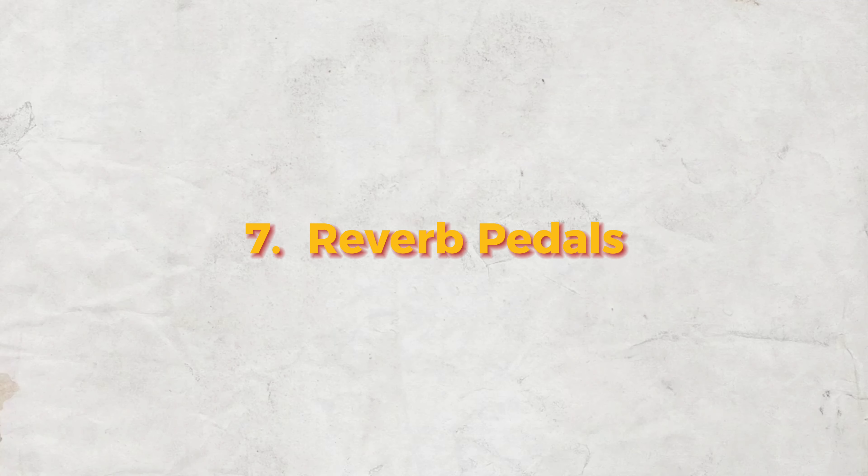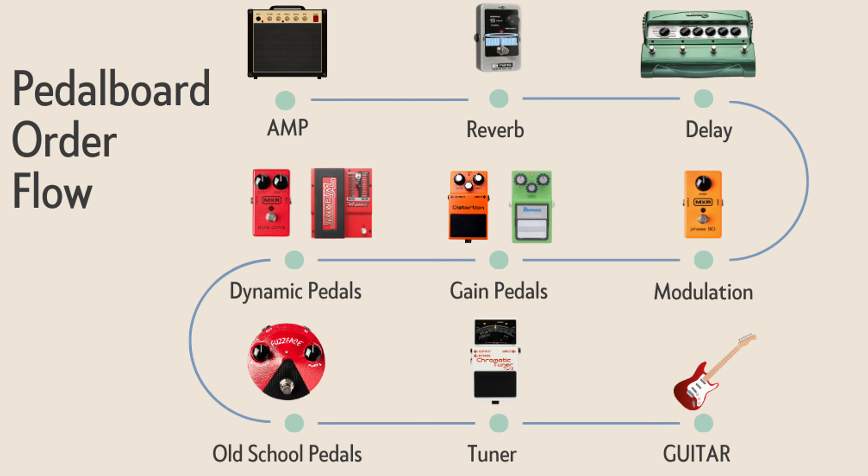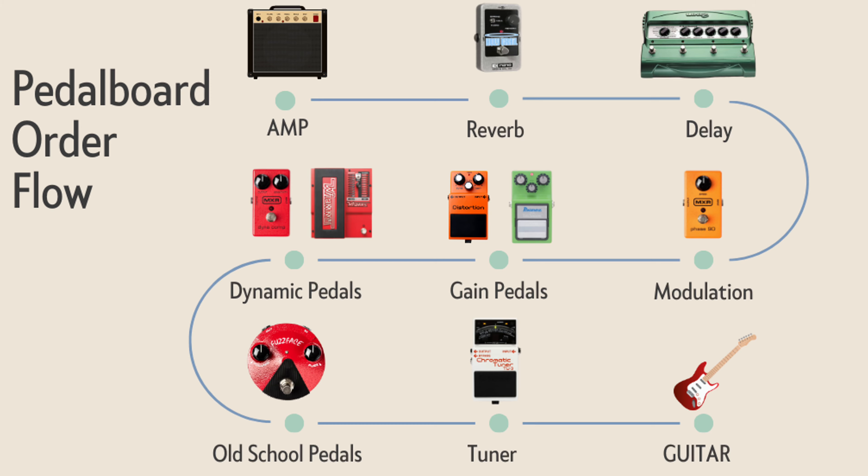The last pedal in our chain is reverb. I like this one from JHS — the 3 Series Reverb. It sounds phenomenal, it's simple, and it's quite affordable. Sometimes on my boards there's not enough space for reverb, so I'll just use the reverb on my amp. But you do you — put that reverb on your board if you want.